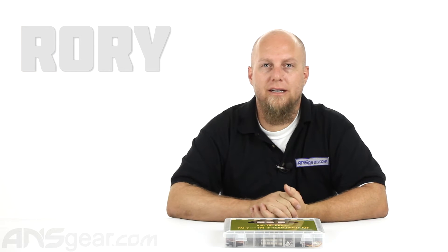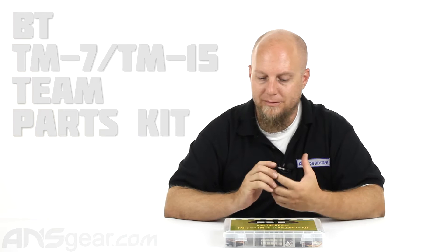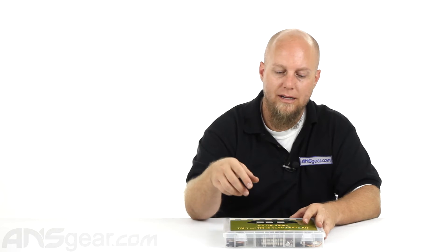Hey everybody, it's Rory from A&S Gear. We're looking at the BT Battle Tested TM7 and TM15 Team Parts Kit. Now there is a smaller version, the Player Parts Kit, but the Team Parts Kit is the biggest kit that they sell as far as repair parts for these guns.